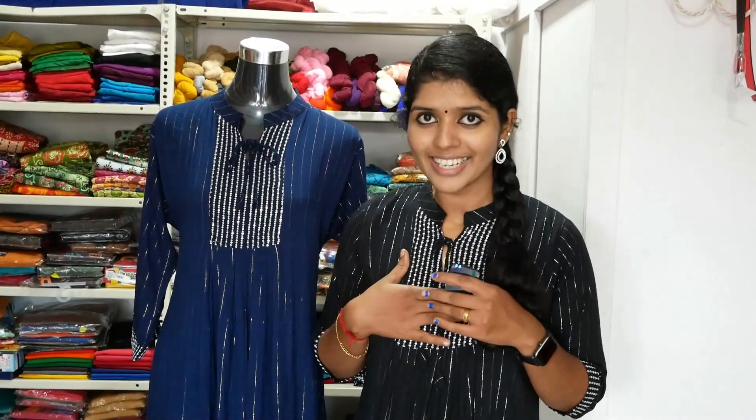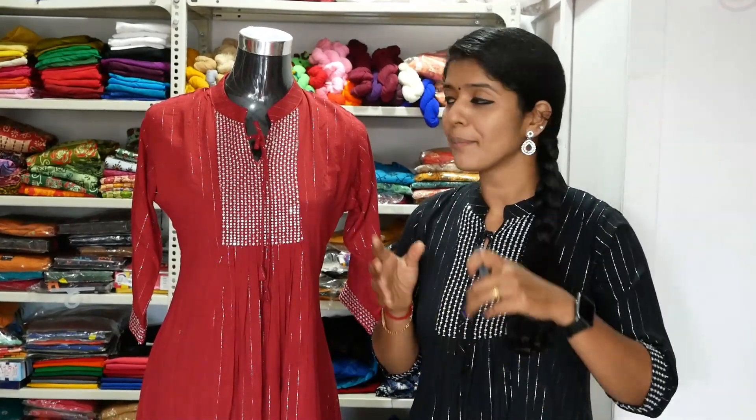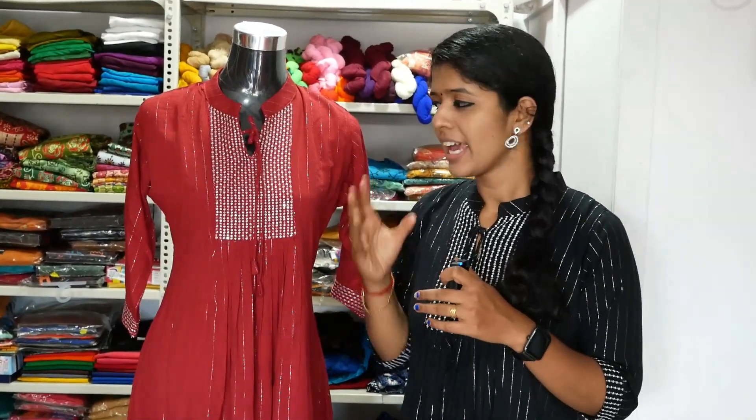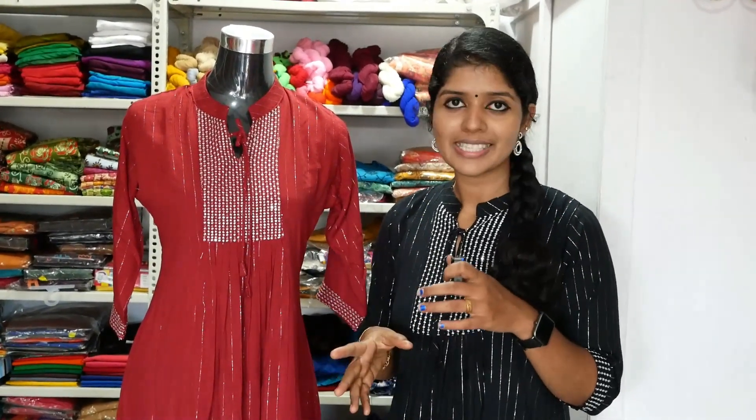Now I am showing this in a black shade. I have done a very long video. The next color is a navy blue shade. Do you want to see a new color change? This is the 3rd color change — it is a maroon shade. It also has a silver line. It is available from medium to XXL. The price is in the 800 range.